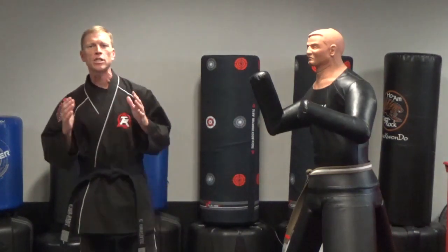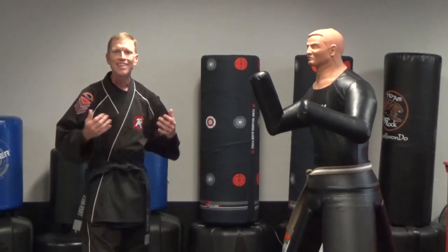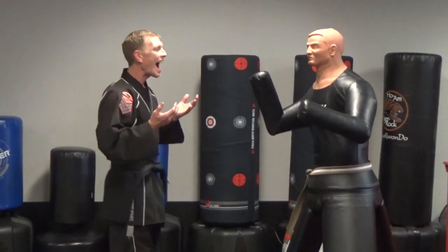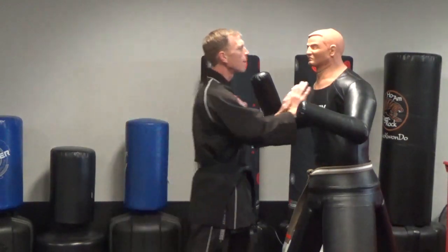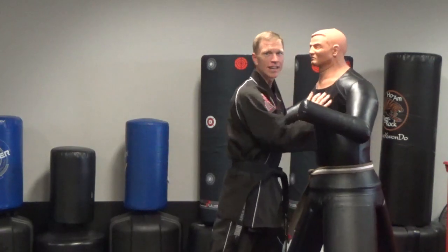I wanted to make sure you understand that when we're talking about pushing, there is a more effective way for a martial artist — for anybody, for that matter — to actually push away. I don't want to put my hands on someone this way, rear up and push. When I do that, both my hands are here, I can get hit. In addition to that, they can grab onto me as well, make things difficult. I don't want that.